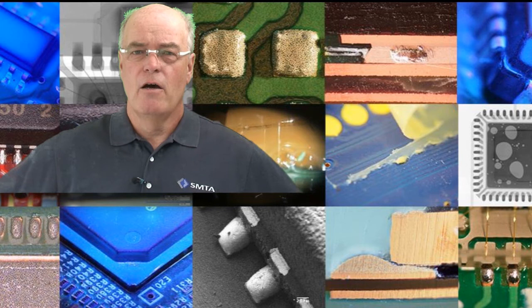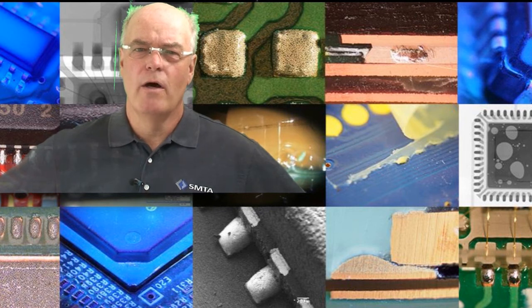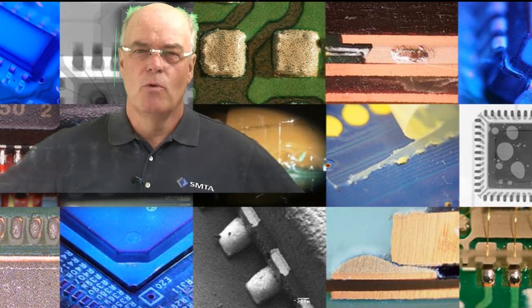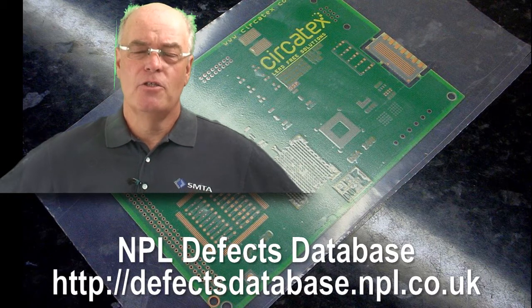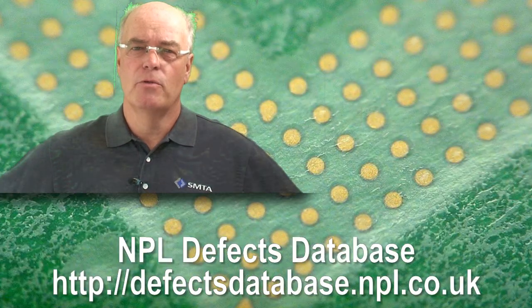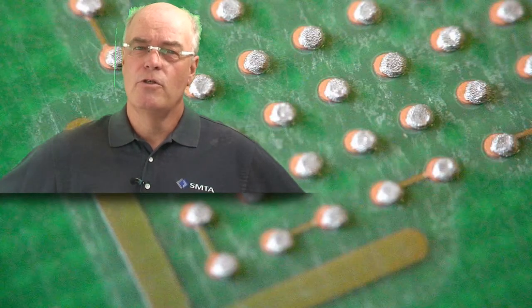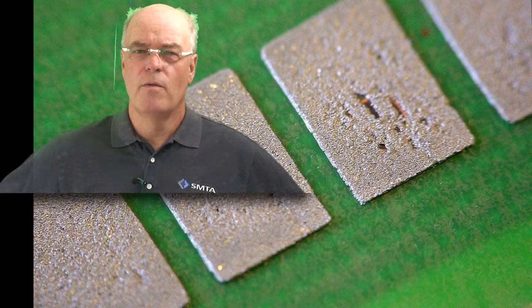Now, to avoid this actually happening and seeing one or multiple boards being thrown away through poor printer setup procedure — if you're going to set up a board for printing, one of the ways you can overcome contaminating your first-off board is to put some low-tack tape on the surface of the board. It's readily available from a number of suppliers, and what you're doing is putting on a protective coating to the board. You then set up your printer, print your first board, and you can inspect that. You can also do SPI on that, and that will give you an indication of the quality of the print.